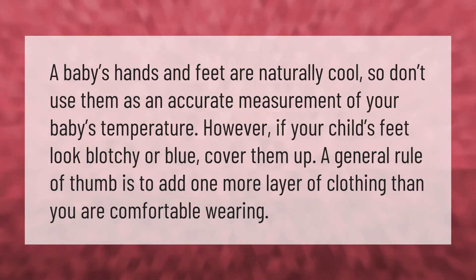A baby's hands and feet are naturally cool, so don't use them as an accurate measurement of your baby's temperature. However, if your child's feet look blotchy or blue, cover them up. A general rule of thumb is to add one more layer of clothing than you are comfortable wearing. Thank you for watching — please subscribe and hit the bell notification.